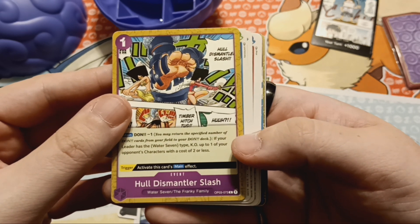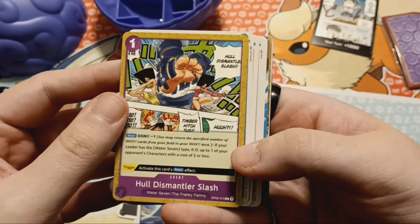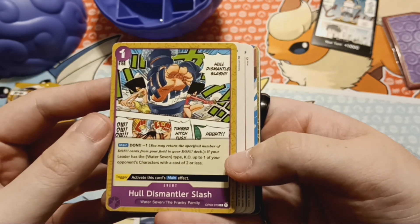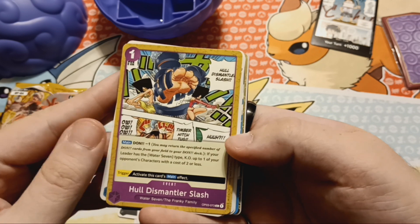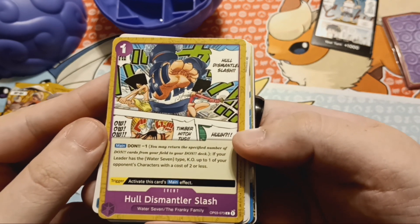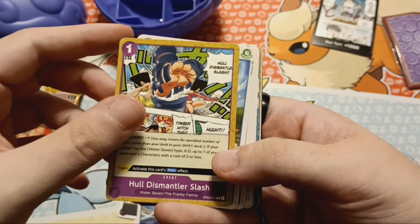Hull Dismantle or Slash. I assume this is some kind of option card, a spell card, whatever kind of card. It's got the two square-headed girls in there — Frankie's sisters. I love them.